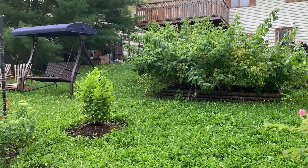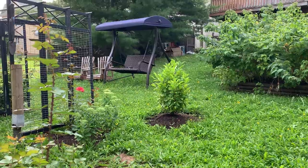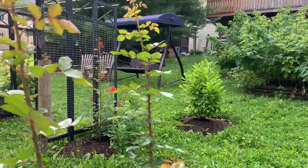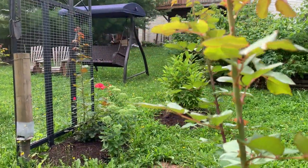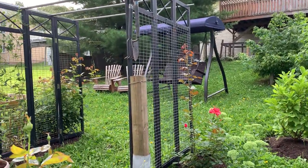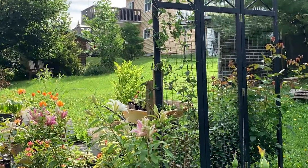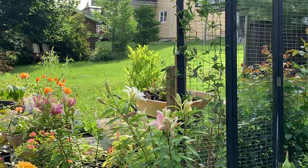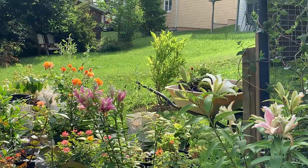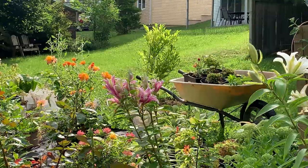I planted two magnolias in this garden. The first one is called Susan — one of 'The Ladies' series — and it has purple, almost dark pink flowers that bloom in early spring. The other one over there is a Leonard Nestle, a hybrid from the ever-popular star magnolia, and I also planted two star magnolias in the front yard.